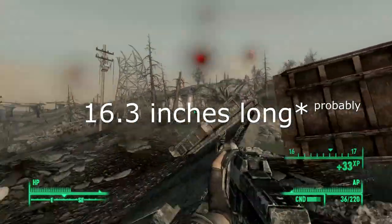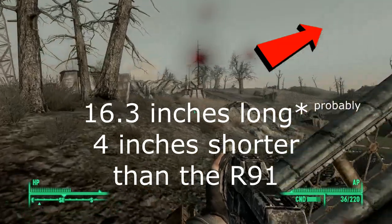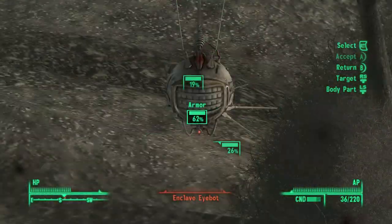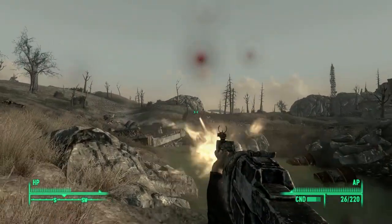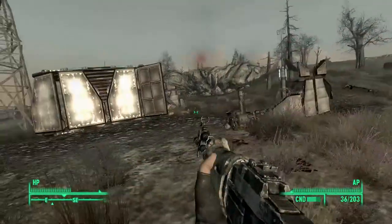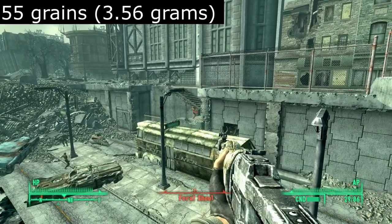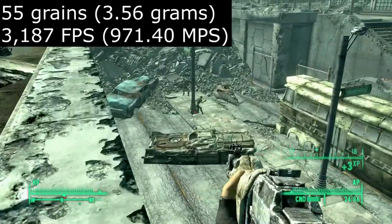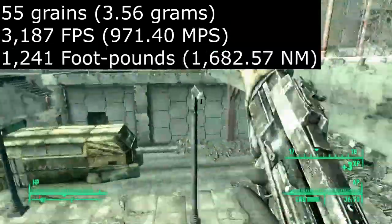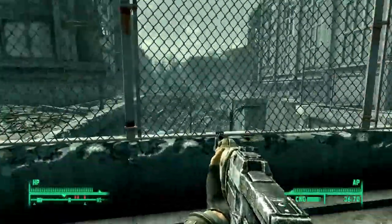The barrel length is 16.3 inches long, almost a full 4 inches shorter than the R-91 covered previously, which, combined with a folding stock, makes this gun a much more compact and versatile weapon in the trenches of Anchorage. A 5.56 round weighing 55 grains (3.56 grams) travels at 3,187 feet per second and hits with 1,241 foot-pounds of energy from this barrel length — more than enough to kill someone.